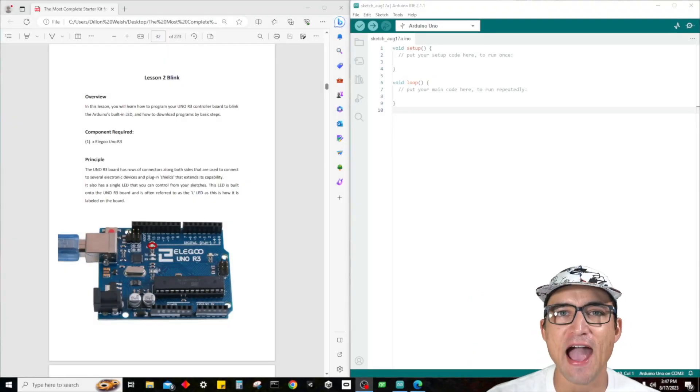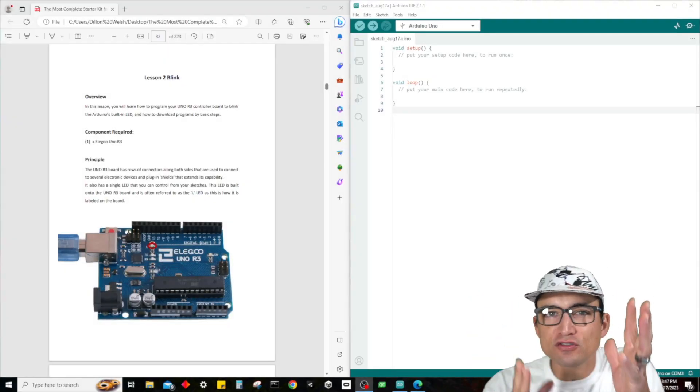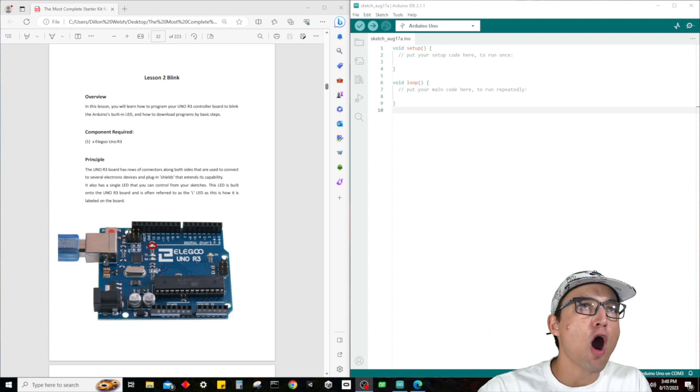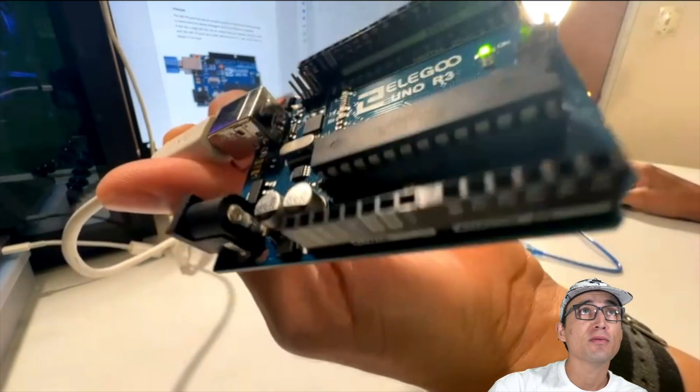What is up guys? It's time for Dylan, back at it again with another electronics tutorial video. We're doing lesson number two, where we're going to show you guys how to make the LED on our own Elegoo Uno R3 blink.